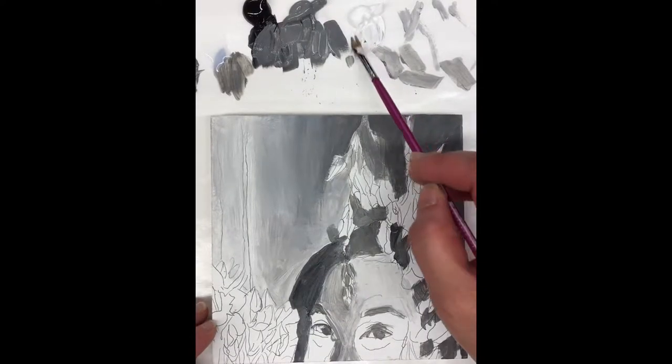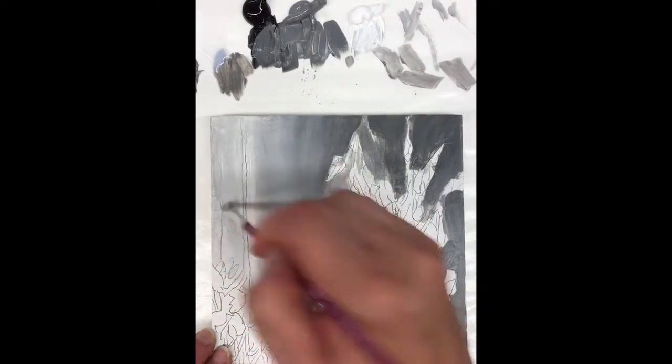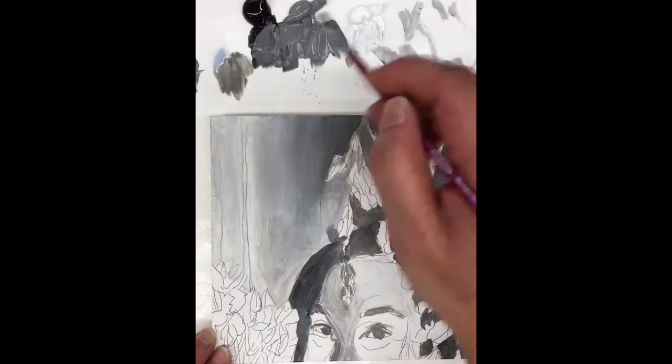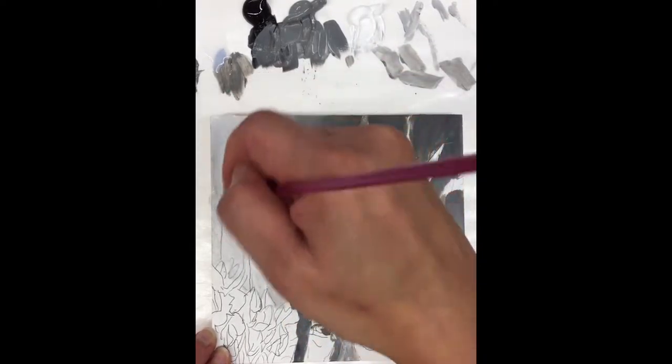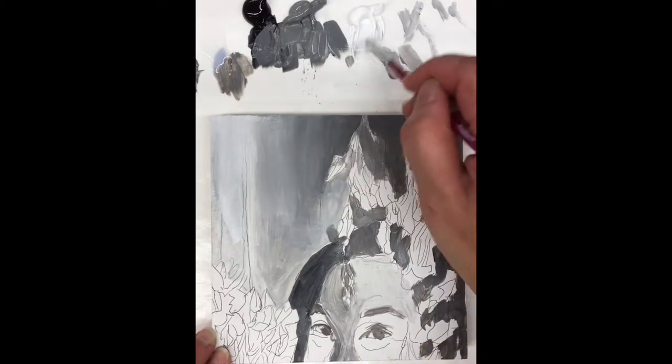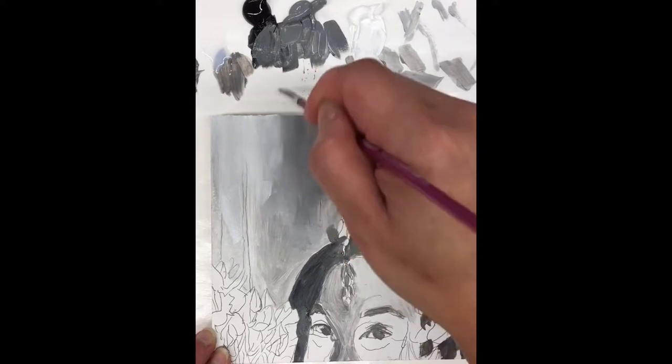I'm gonna keep working this other area and add a little bit more white. Because this paint is a little wet I could take a lot off. I'm gonna go ahead and use this smoother brush right now, and then I'm gonna show you how to use the coarser brush.